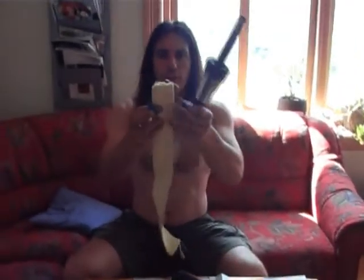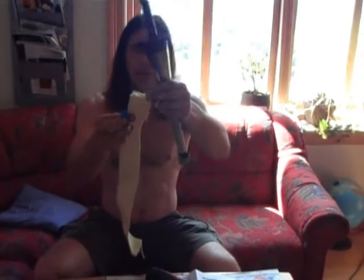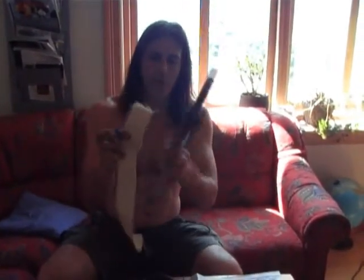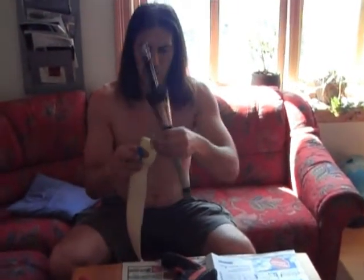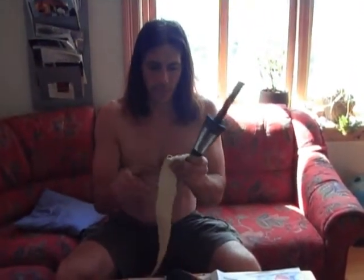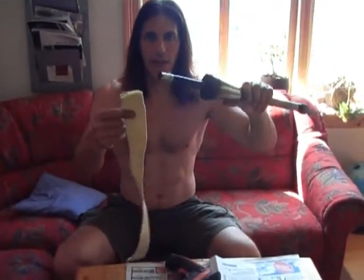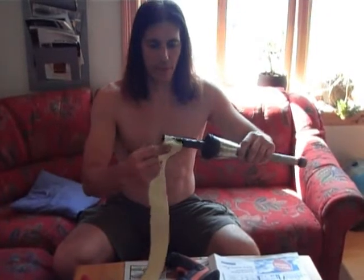Your wick is going to be fraying around on the ends trying to fall apart. Don't pull these little threads because they're going to just unravel the whole thing. When you go to put your new wick on, take the most frayed end like this and use that as your inside end that you're going to wrap up inside the wick.